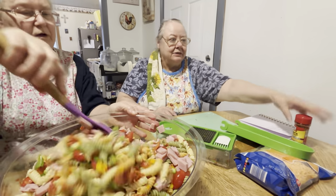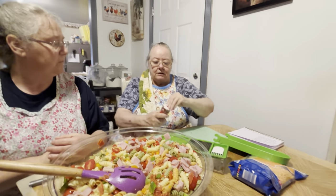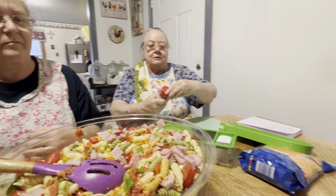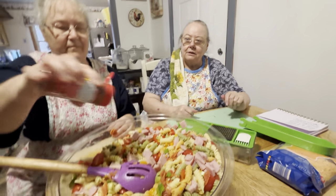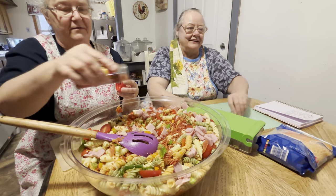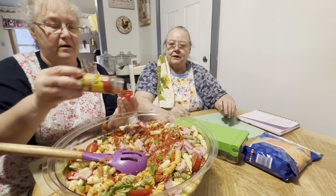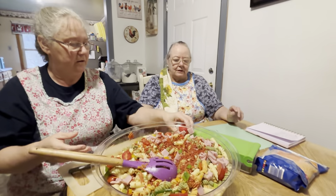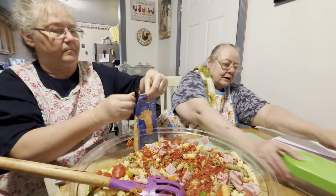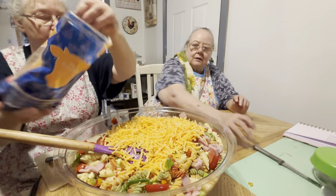When you use a paper plate you don't have as many dishes to wash. Then we put our bacon bits in it. You can use whatever type of bacon bits you have — if you don't have bacon bits you can just cook bacon and dice it up. Use however much you want; it's a personal preference. Then we use shredded cheese — mild cheddar, but whatever type of cheese you like. It's a good hearty salad and it's healthy too.